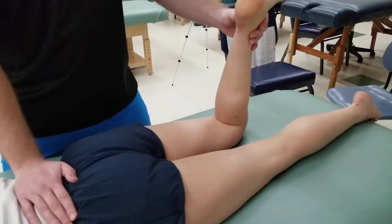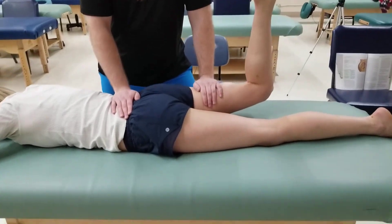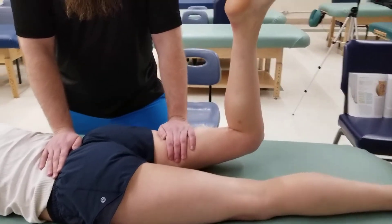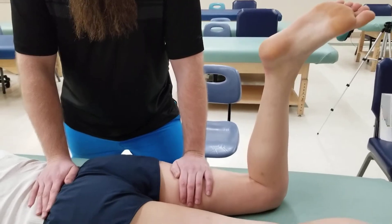Now I'm going to ask her to lift her leg up and hold it off the table as I put pressure down onto her thigh and ask her to hold for five seconds — four, three, two, and one. And relax back down.